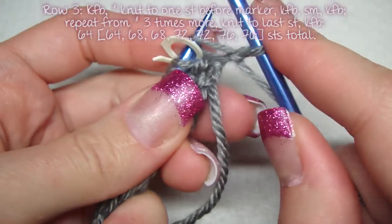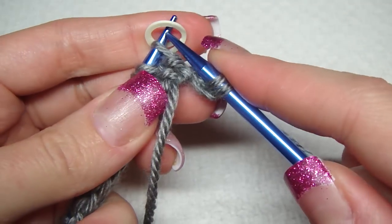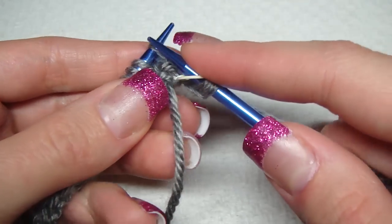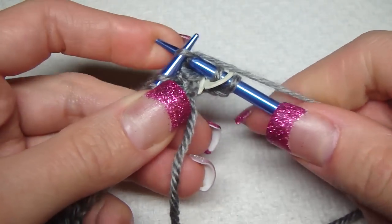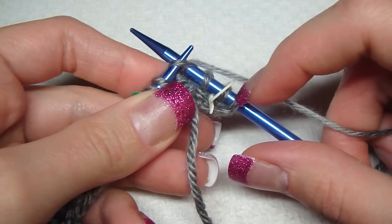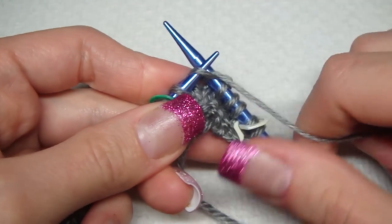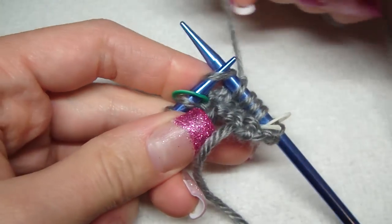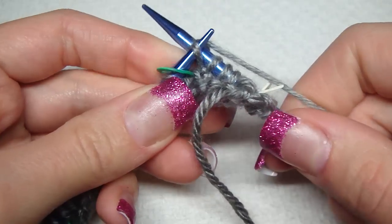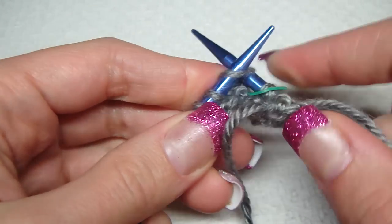Row three is exactly like row one. The only thing that might throw you off is this contrasting marker — this is for the leaf. We don't knit front and back in front of it or behind it or anything. We just do it to our original markers, but we do knit front and back the first stitch. This is the stitch before our marker, and we knit front and back. Then we slip our marker and knit front and back again.